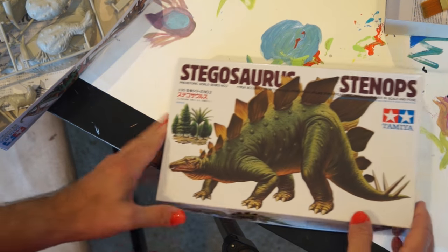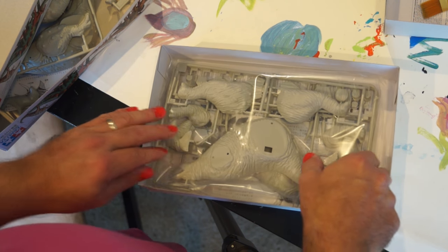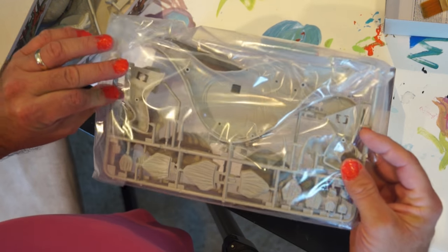The other one is a Stegosaurus. It's what Miri would call Garby. Did you realize this was Garby? No. That is Garby.